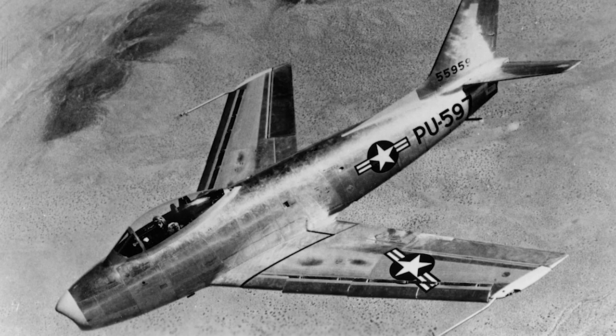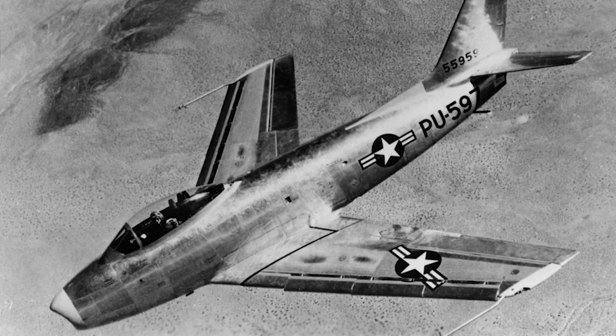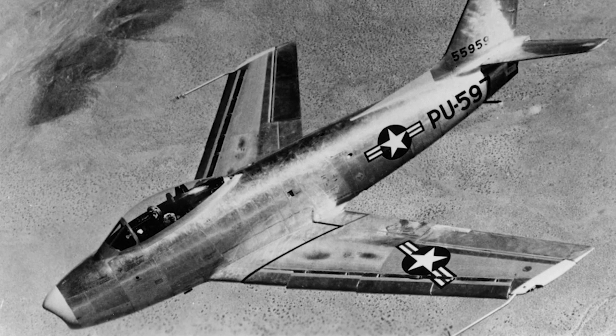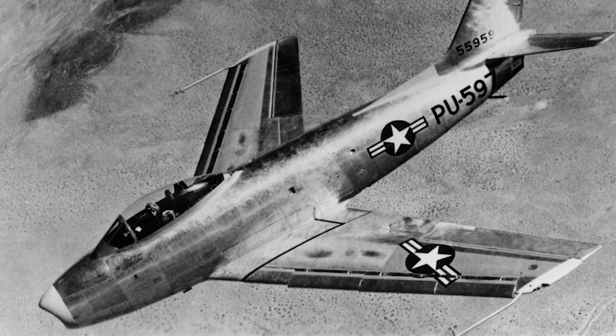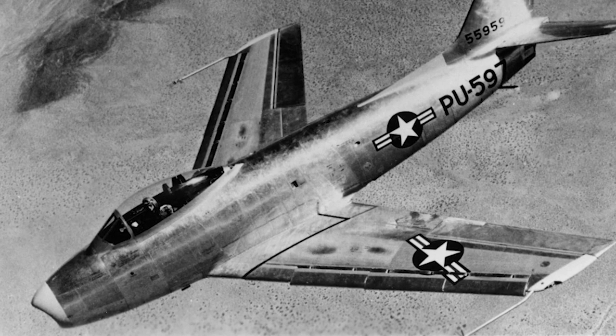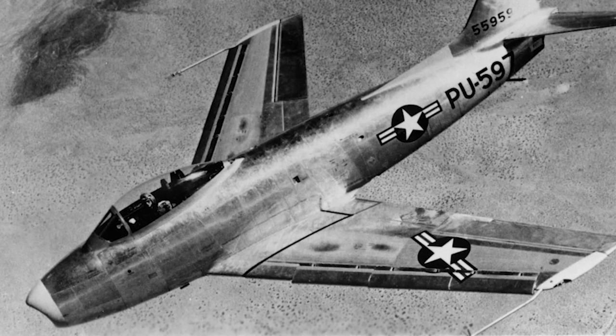In mid-1944, the United States Army Air Forces needed a medium range, single seat, high altitude, jet-powered escort fighter and fighter bomber. North American submitted four designs, and the company was granted a contract to continue to build three XP-86 prototypes.